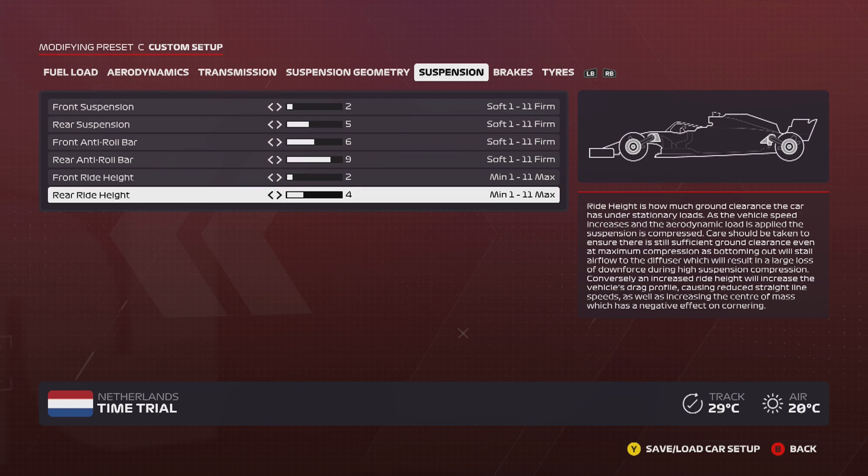Moving on to anti-roll bars, I've got 6/9. As the description says, stiffer anti-roll bars reduce body roll whilst turning corners. I don't like the rear of the car to really be turning when I'm going through corners — I like it to be stable — so that's why I have a higher rear anti-roll bar than front. I do like the combination of having less wing for straight-line speed, but also softer front anti-roll bars so that you can still get the car turned in when you need to.